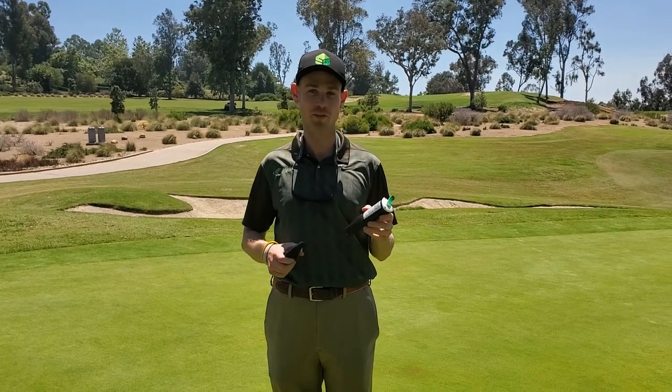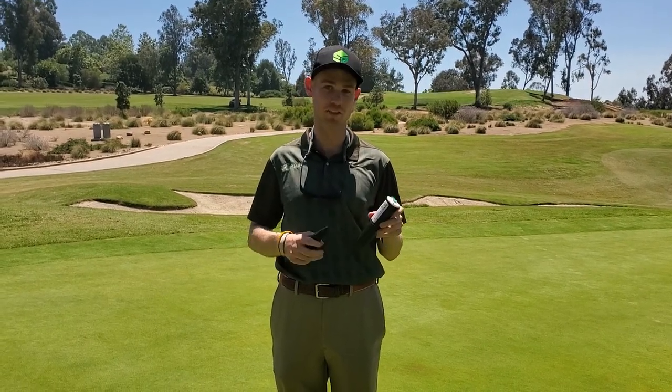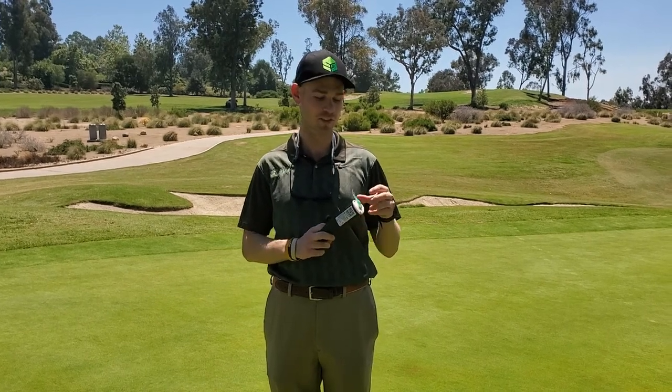Hi, this is David Lacha with SPIO. I'm going to walk you through the best practices for a SPIO installation.